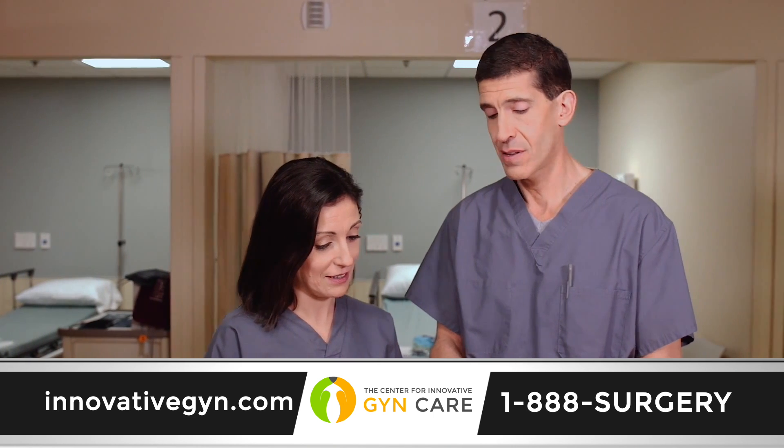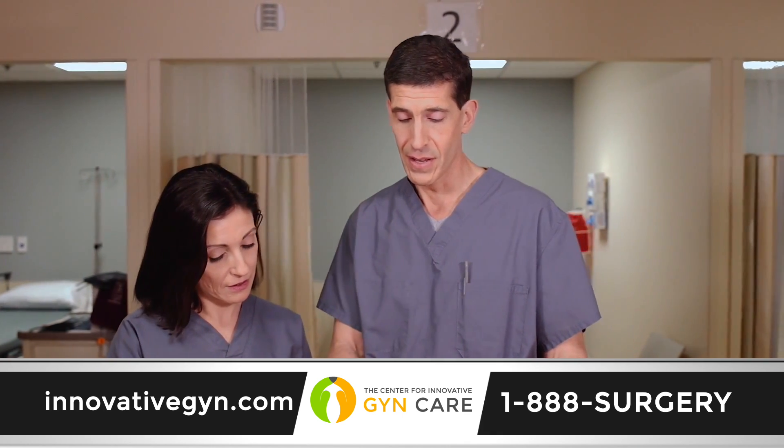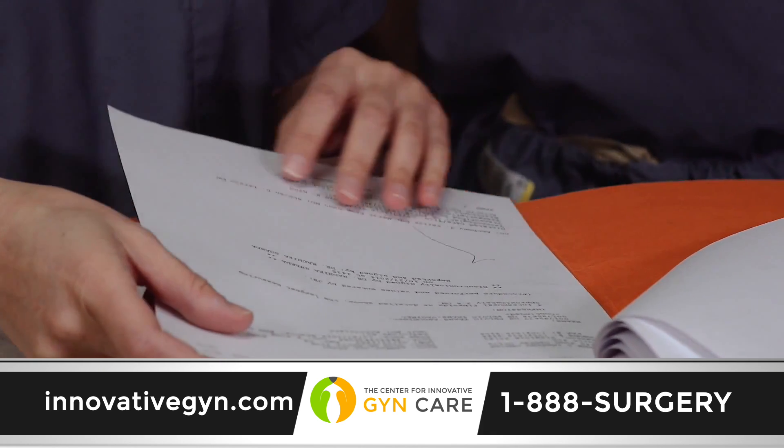Get a second opinion. Talk to other doctors. If your doctor is not doing a LAM procedure for fibroids, find a doctor that is. CIGC surgeons are the only ones in the metropolitan area doing it. LAM is extremely thorough, very safe, and a very novel approach that controls blood loss dramatically better than other approaches and gets the patient the best possible outcome. That's what they deserve.